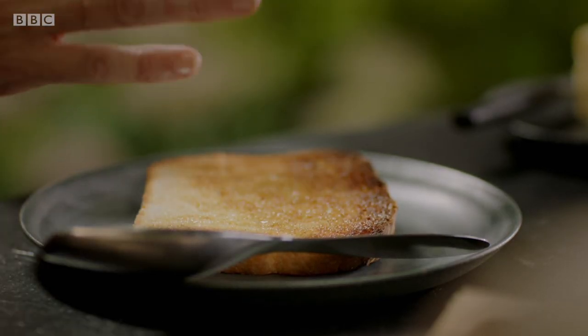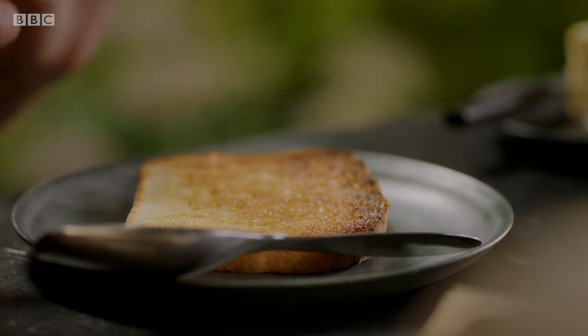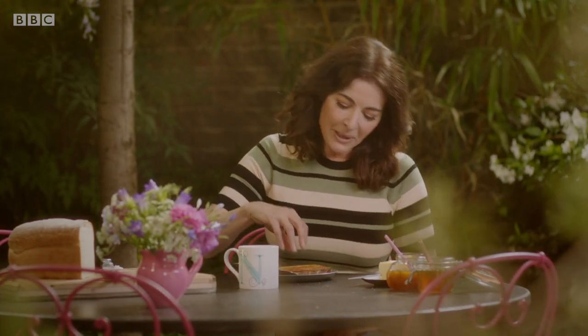The minute this came out of the toaster, and it's still lovely and hot, I spread it with butter so that the butter has melted down into it. And it'll give it a fabulous, crumpety bite.